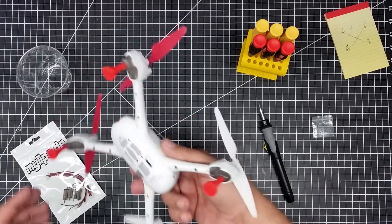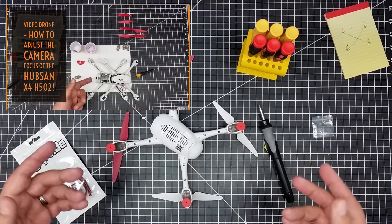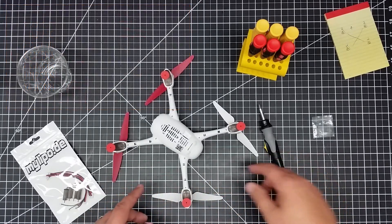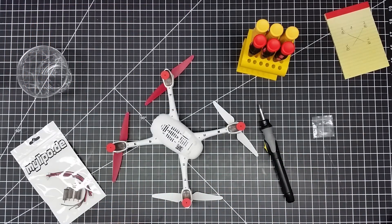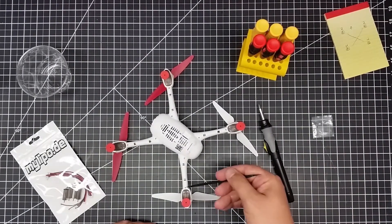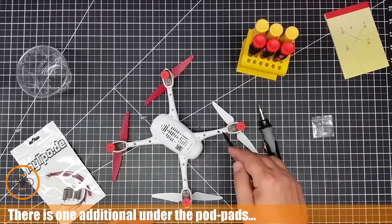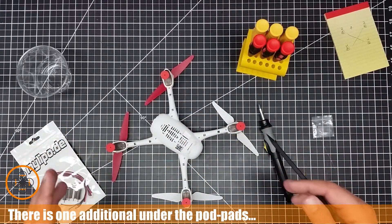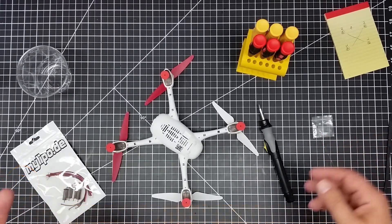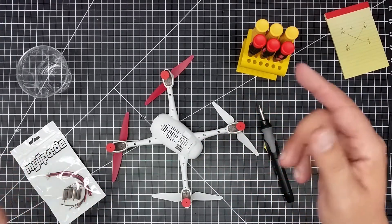I'm going to go through a little bit of the disassembly here. I've had this apart before to do the camera mod. We have several different screw configurations down here that we have to remove. We got the feet here, and here and here, here and here, here and here. I'm going to go ahead and take all these screws out. I'll probably fast forward this a little bit because it's going to be boring taking out screws, and then we'll take a look at what's inside.